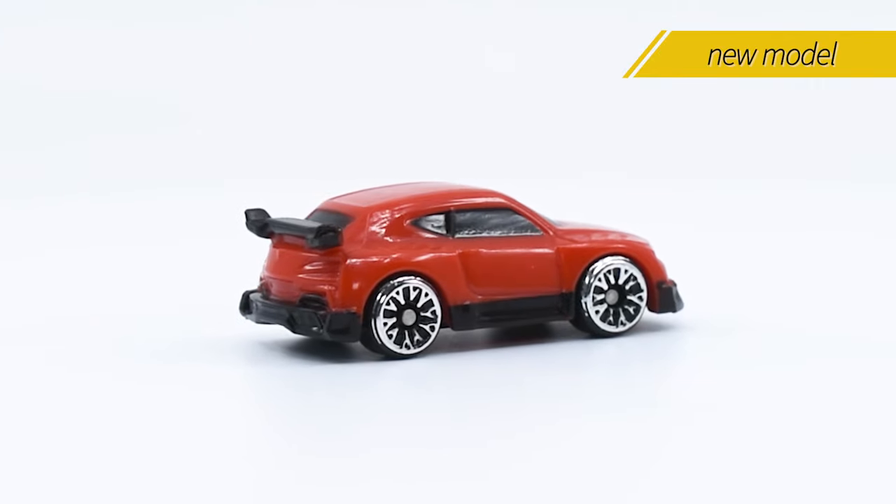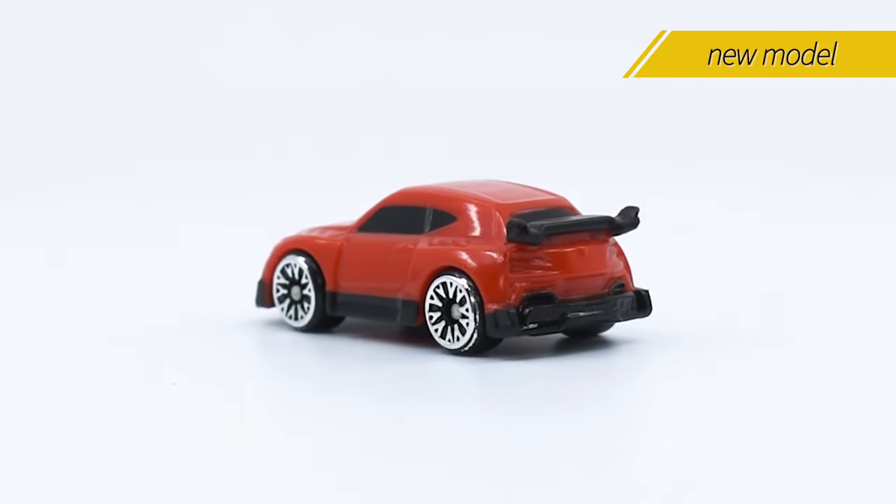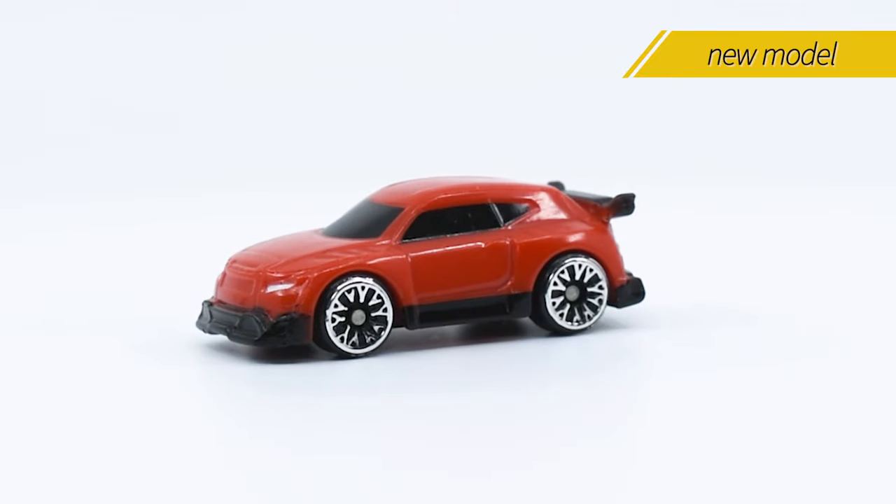Here you can see the difference in size when you compare this model with older Micro Machines SUVs. Another completely new model and the protagonist of our intro — the Azumi seems to take inspiration from the JDM tuner culture from Japan.